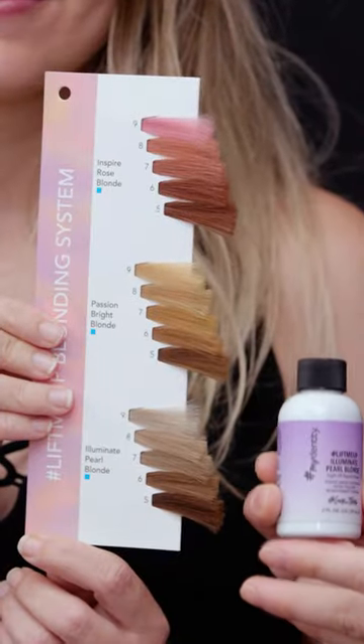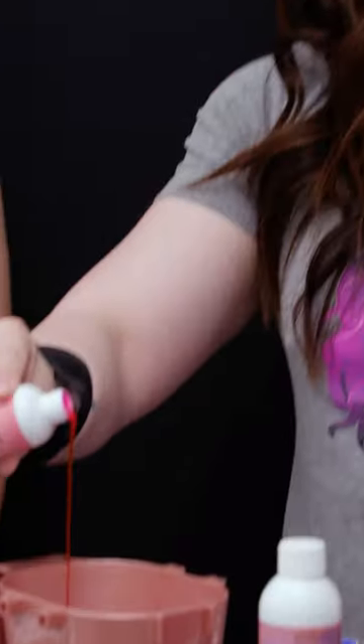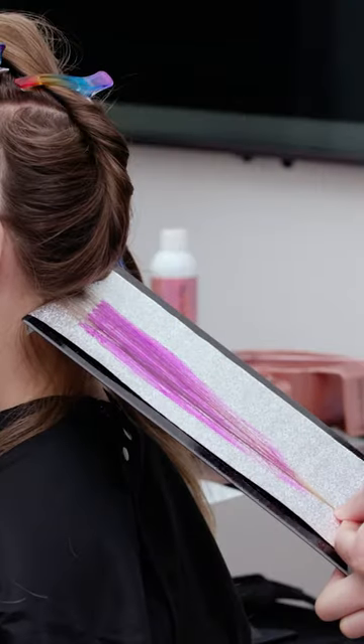Let's take a look at her hair. You can see her natural level is seven. We're gonna use Lift Me Up today. I wanna switch it up and do an ombre of two tones. We are also gonna use the rose. I'm gonna stroke it all the way down.